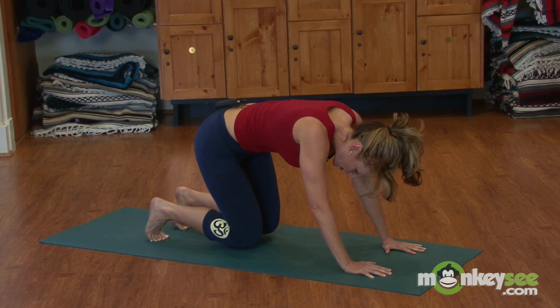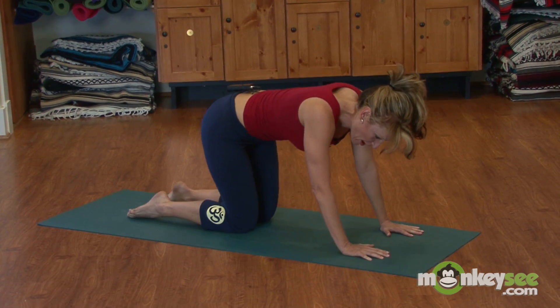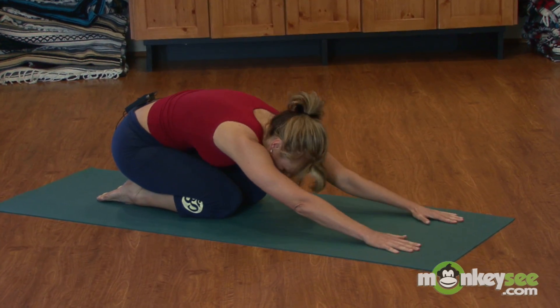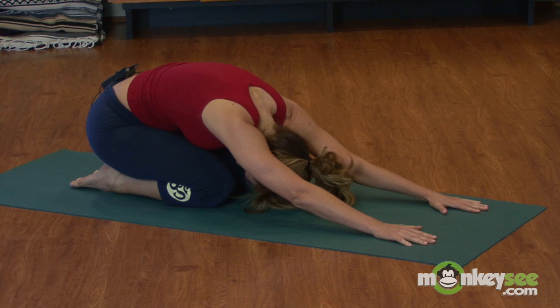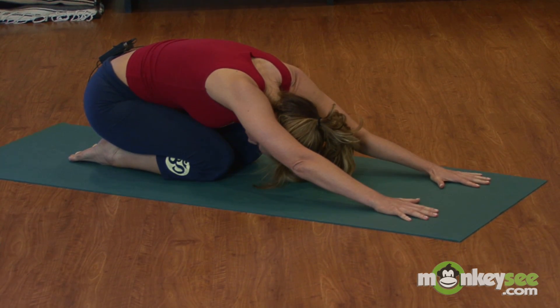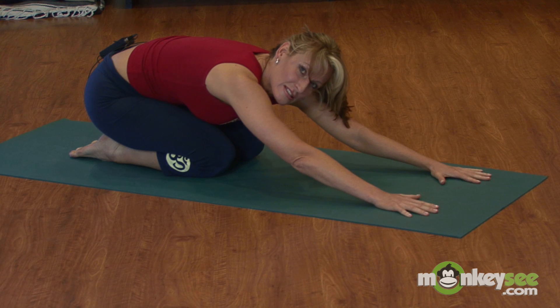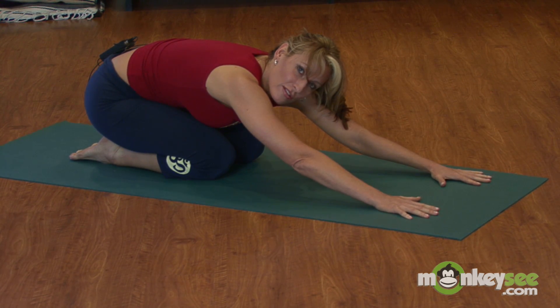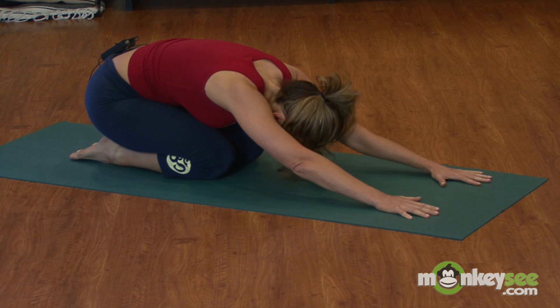Then drop your knees down, unfold your toes, and stretch and lengthen your spine by drawing your hips back. Let your head go. Spread your shoulder blades and find your breathing — it's the same yoga breathing we start with in our breathing video. Keep breathing deeply.